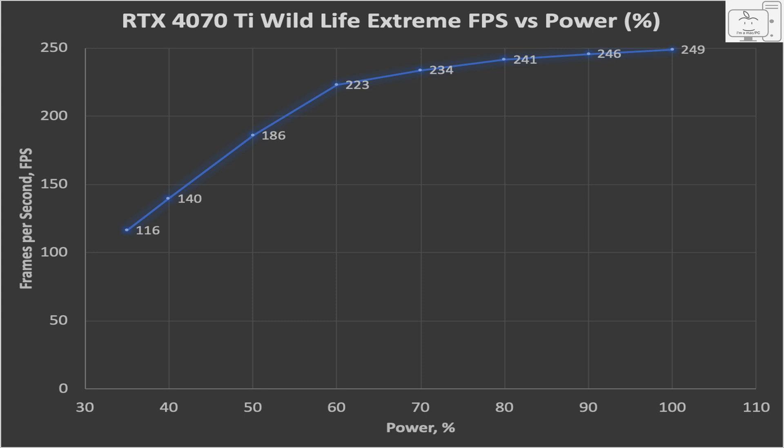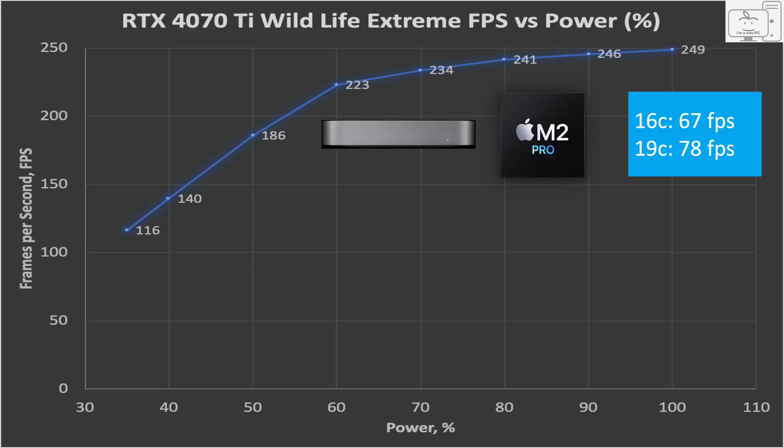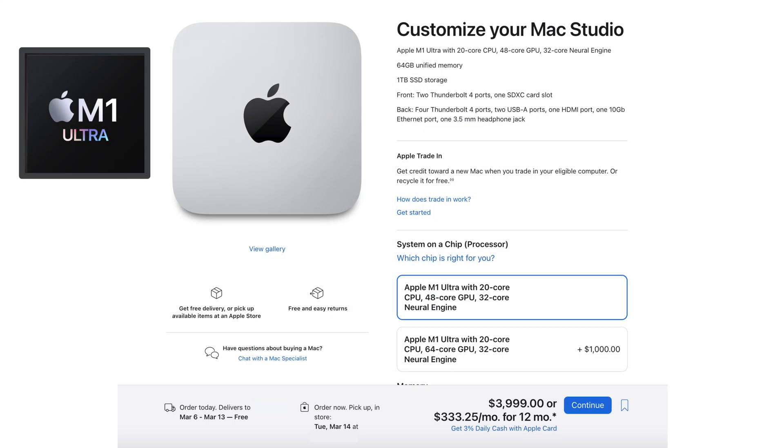These are really impressive frame rates. If you saw my recent video on the M2 Pro Mac Mini, its 16-core GPU only averaged 67 FPS while the 19-core version averaged 78 FPS. The next Mac desktop in the Mac Studio has the M1 Max chip with 32 cores and that averaged 120 FPS, and the new M2 Max with 38 cores is able to average 150 FPS. For those who will say, but the M1 Ultra — the M1 Ultra starts at $4,000, and to get the 64-core GPU you need to spend an additional $1,000 for a total of $5,000.